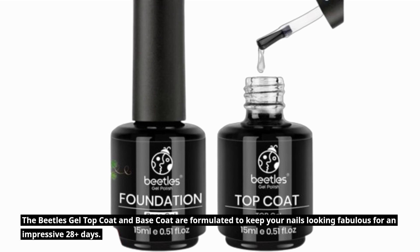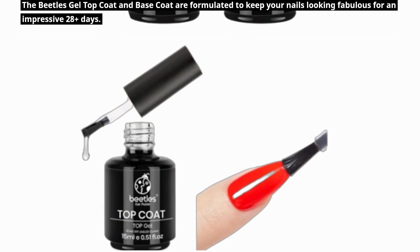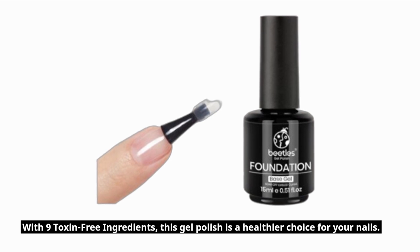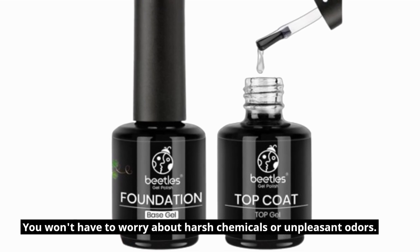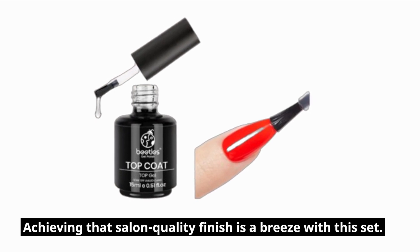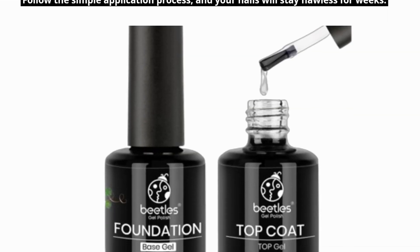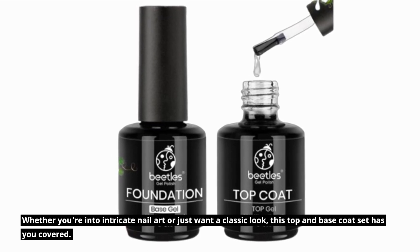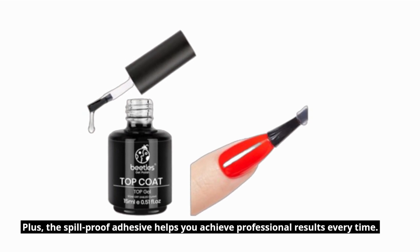The Beatles Gel Top Coat and Base Coat are formulated to keep your nails looking fabulous for an impressive 28-plus days. Say goodbye to chipping, smudging, or dullness. With 9 toxin-free ingredients, this gel polish is a healthier choice for your nails — you won't have to worry about harsh chemicals or unpleasant odors. Achieving that salon-quality finish is a breeze with this set. Follow the simple application process and your nails will stay flawless for weeks. Whether you're into intricate nail art or just want a classic look, this top and base coat set has you covered. Plus, the spill-proof adhesive helps you achieve professional results every time.